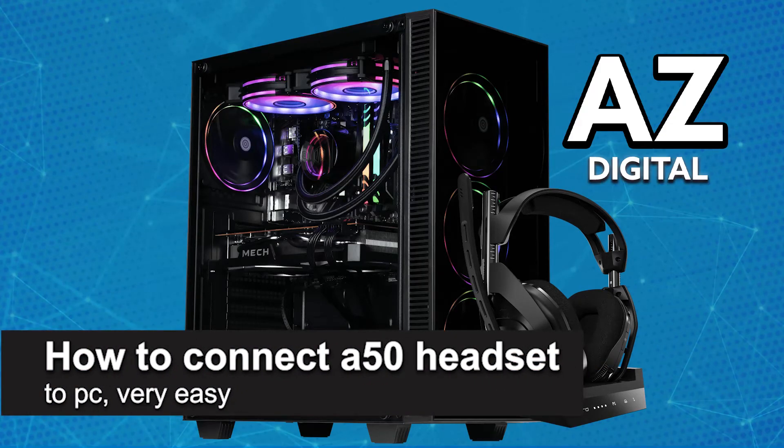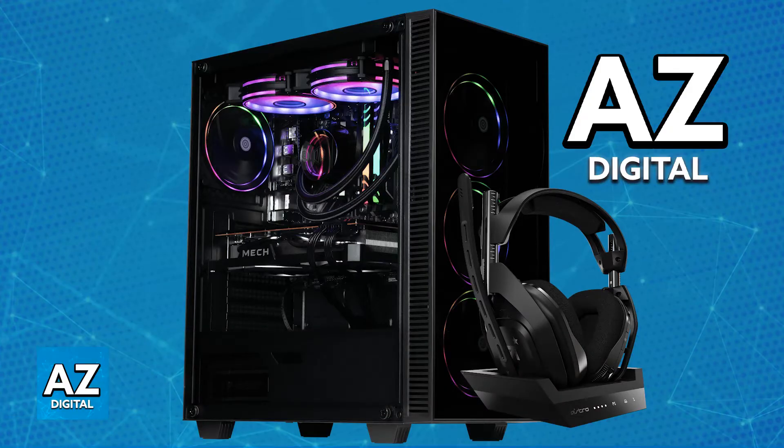In this video I'm going to teach you how to connect an A50 headset to PC. It's a very easy process, so make sure to follow along. The A50 headset can be used on multiple different platforms including PC. You will be able to connect the headset and the base station and use it as the default output device.